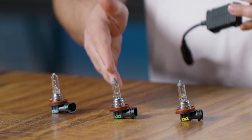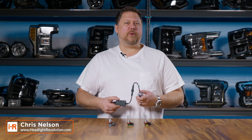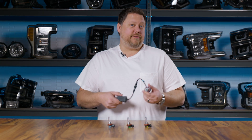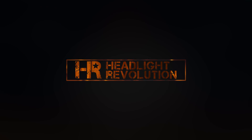If you have H8, H9, or H11 halogen bulbs in your fog lights, low beam, or high beam and you're trying to upgrade to brighter headlights, you might be confused about what the difference is — because they all look the same. Different companies say they all fit, so I'm going to explain the difference from a halogen level and then explain how LEDs work for these three bulbs.